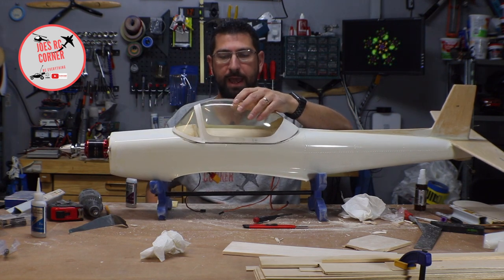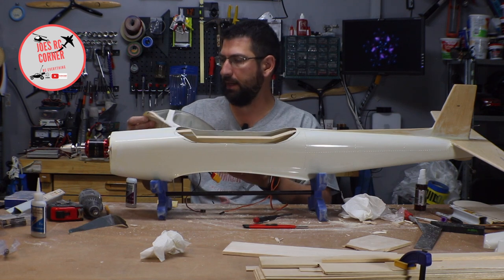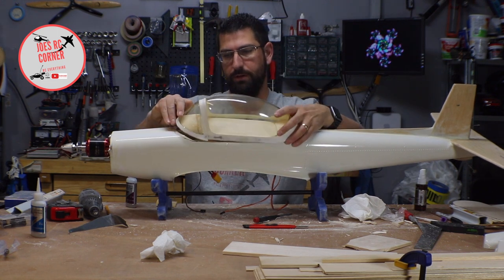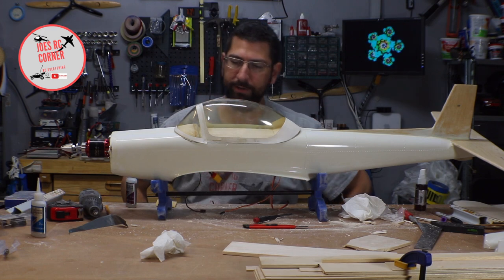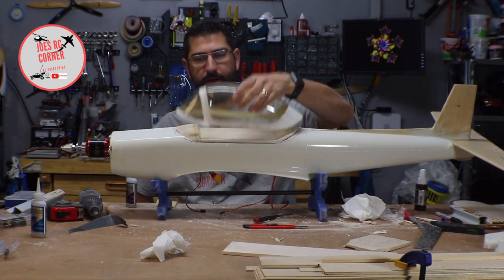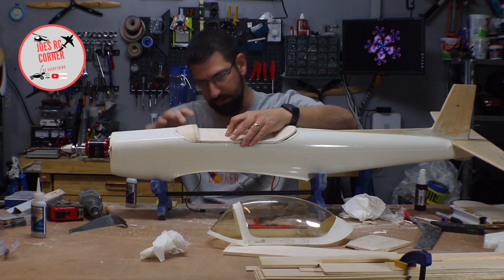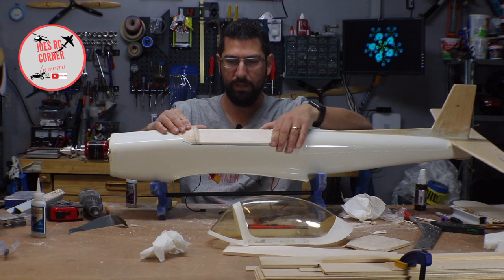We're getting there, guys. This is probably about all we're going to get done today. Actually, I'm going to keep going here a little bit — we're going to try to get the magnets in place. As soon as we get this kind of lined up properly and attaching in the right spots, that gets us a bit closer.